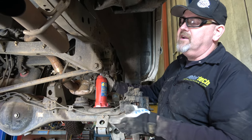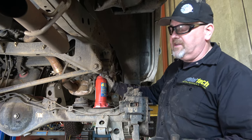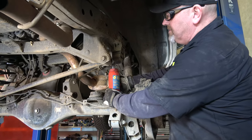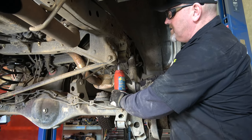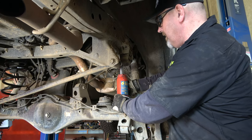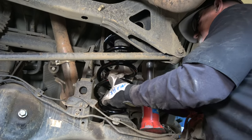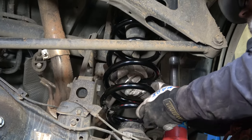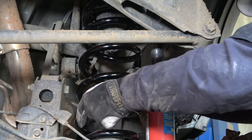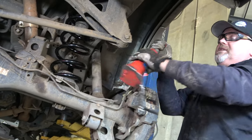If you put the passenger side on first, you're going to fight the driver's side like crazy. So driver's side first, then do the passenger side. I'm using the little bottle jack, just bringing this down to give me that extra room to fit that really large spring in there. So that's where it needs to be. I'm going to go ahead and release the pressure and bring the suspension back up. The hardest part is done at this point — now we move on to the easier part, which is putting the shocks back on and the sway bar.